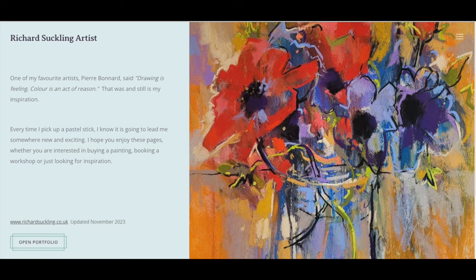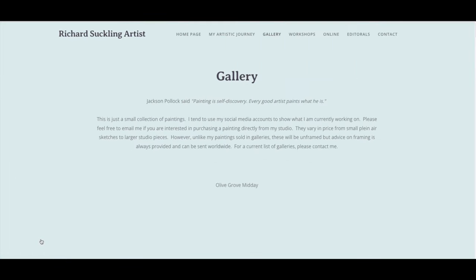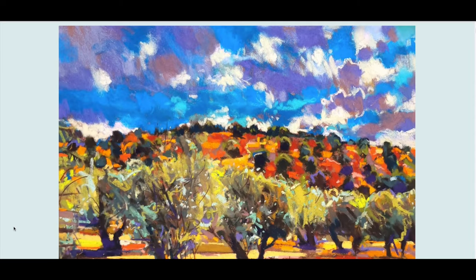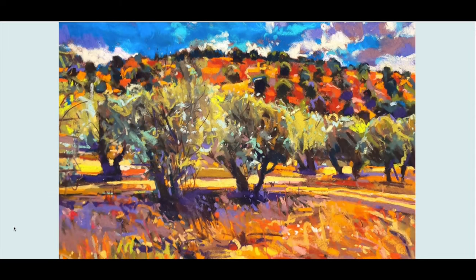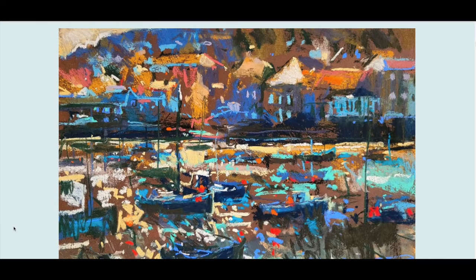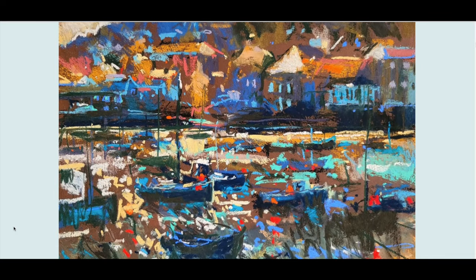I have so many artists that I just love, but I wanted to focus this tutorial on a particular artist: Richard Suckling. His mark-making technique is so lively and energetic. I'm on his website right now, and I'll have a link in the description. I think immediately you will see the life, the movement, and the energetic gestural style that he has.